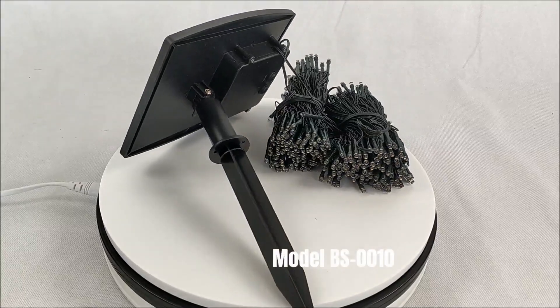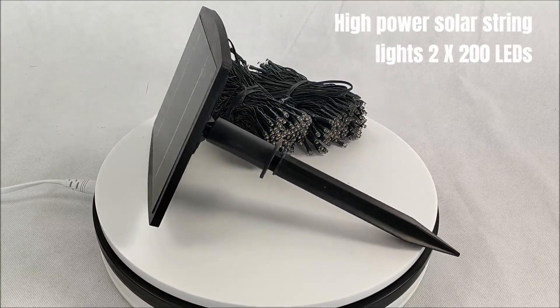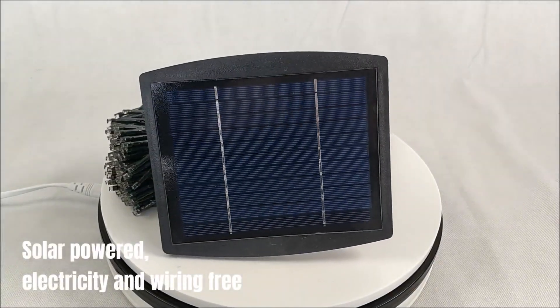Model BS0010. High Power Solar String Lights 2x200 Lens. Made by Bohm Solar. Solar powered, electricity and wiring free.